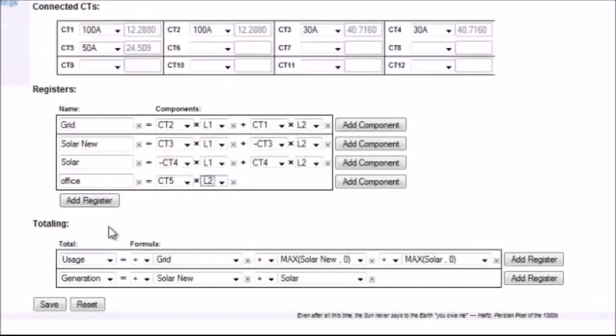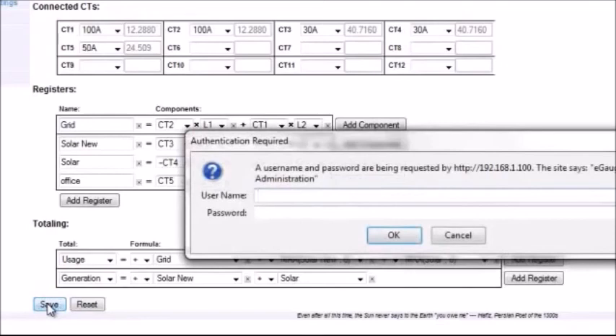The final section is Totaling. This is where e-gauge calculates the total net usage of energy — very important especially when dealing with renewable energy systems or multiple renewable energy systems. The installer must always save any changes. E-gauge will ask for an administrative password and user name, which can be found on your installation sheet.